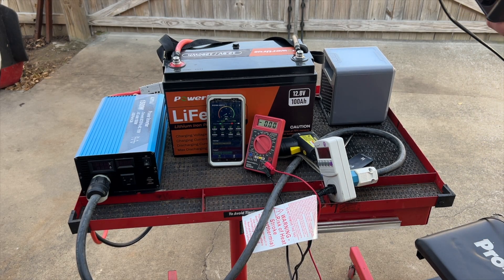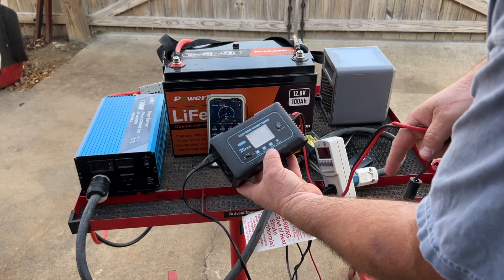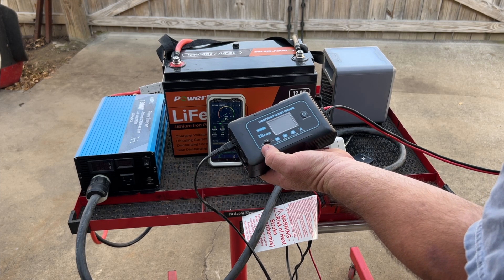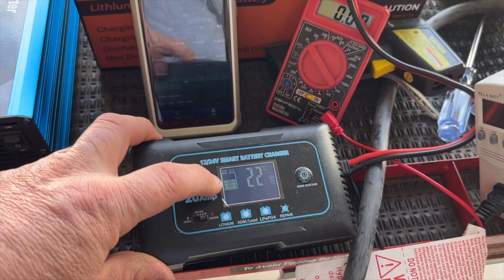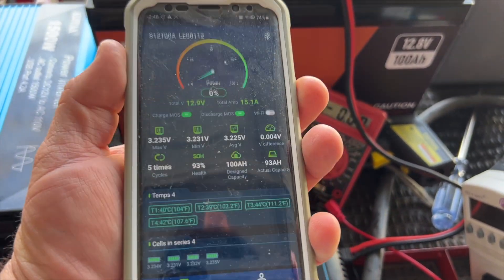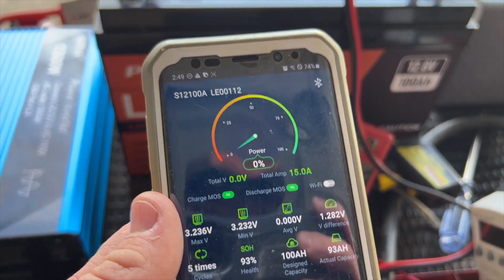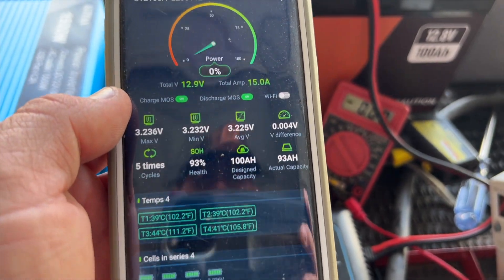Here's the battery charger I purchased to charge all these 12 volt lithium batteries. It works with 12 or 24 volt batteries and has an LCD screen. It supports lithium, lead acid, AGM, and lithium iron phosphate chemistries. On the 24 volt side it goes from 5 to 20 amps, and on the 12 volt side it goes from 3 to 10 amps. It shows the battery being charged, temperature, voltage, and amperage readings. On the phone app, it's showing 15 amps going back into the battery at 12.9 volts, and the state of charge meter is starting to reset and climb back up.